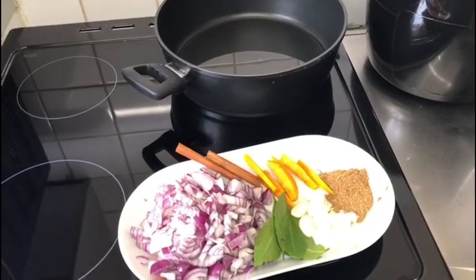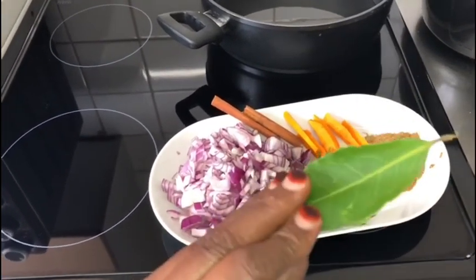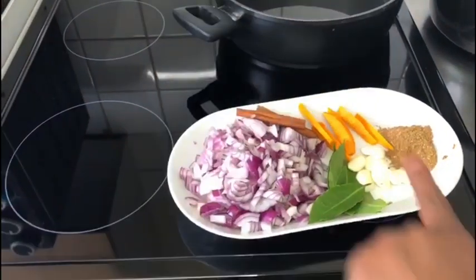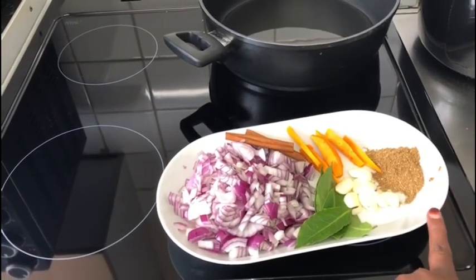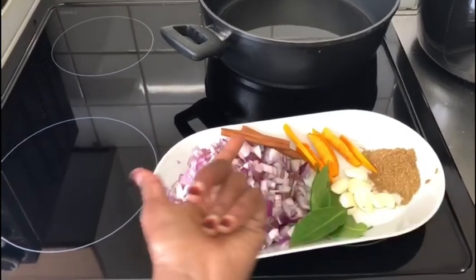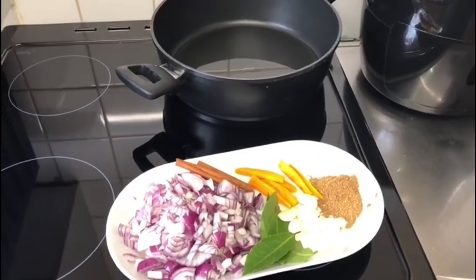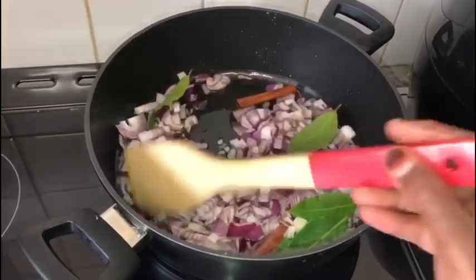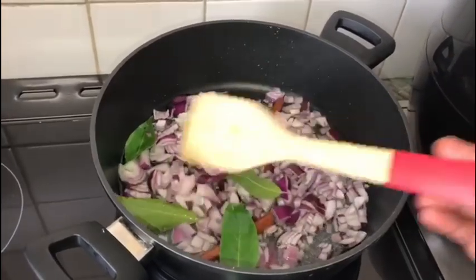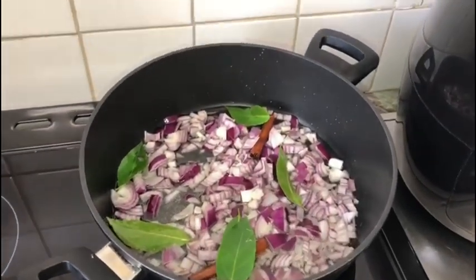We are going to put the rice in and cook it. We will add some rice and then we will cook. We will add some rice and cook. Then we will cook our rice. The rice is cold only when the rice is dry.